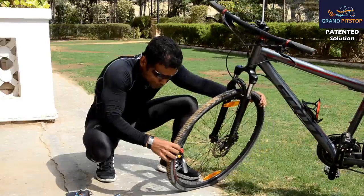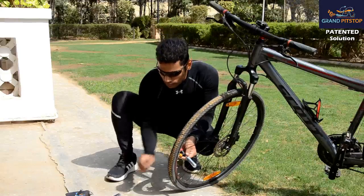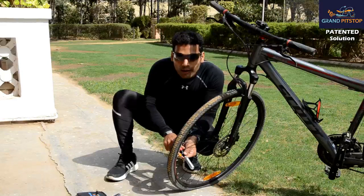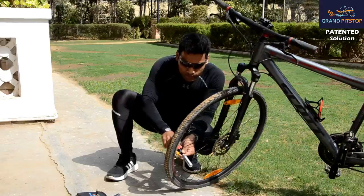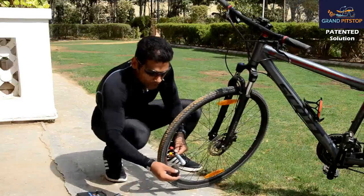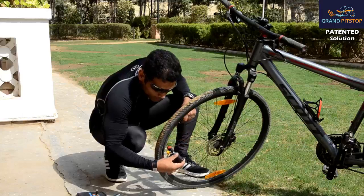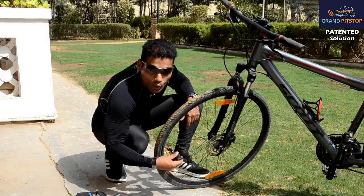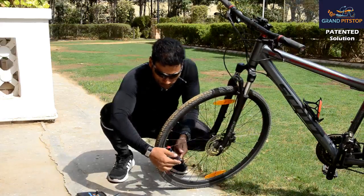So here I just want to show you this red lock. I am gonna open this. And this sleeve you need to put it on the cylinder so that you can save your skin, because once the gas is released it becomes so cold, just to save your skin. This sleeve also comes with this kit.